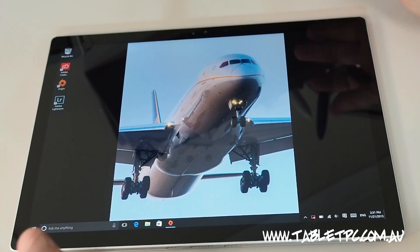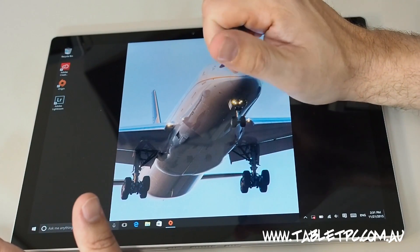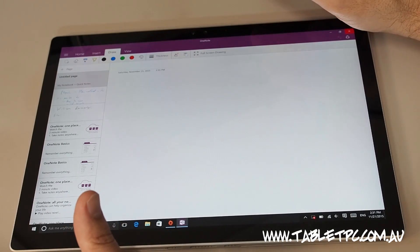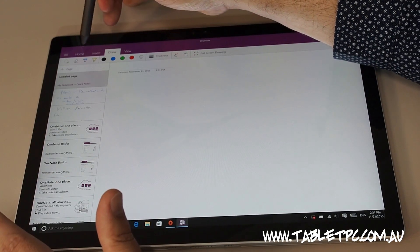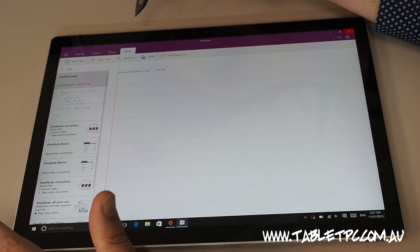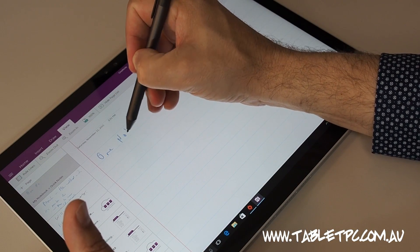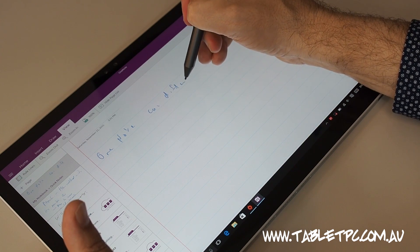One of the most important things you could use a Surface Book for in tablet mode is Microsoft OneNote. I'm going to take the pen, click the button on the back, and I get my page of notes ready in Microsoft OneNote. This is the app version of OneNote under Windows 10 — it's improved quite a lot since the previous versions under Windows 8 or even the early versions under Windows 10, which were a little light on for features. In most cases I still use the desktop version, but it's good to have the app version as well.